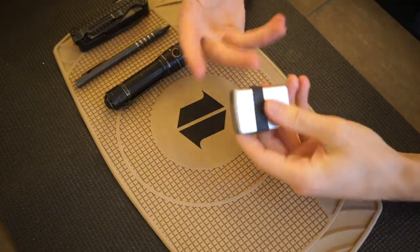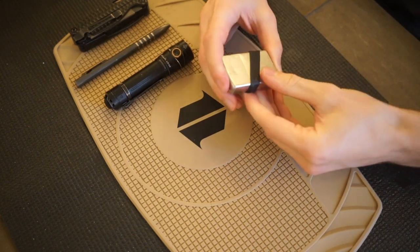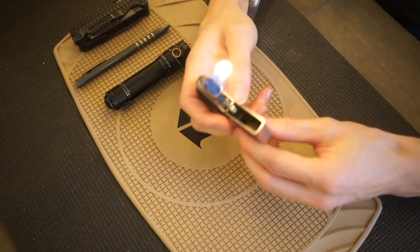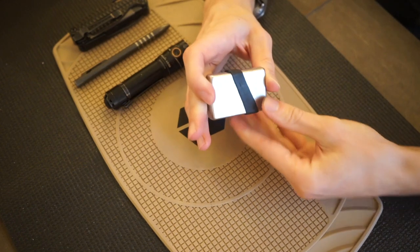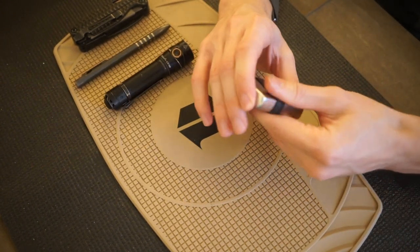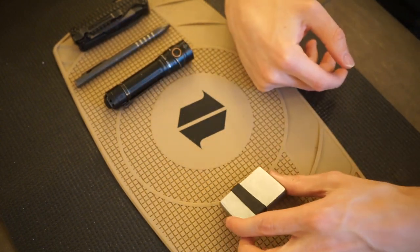Nitecore also makes some pretty good competitive offerings as well. Next up is the Zippo lighter — just a classic stainless-style body, nothing too fancy. It's a functional lighter as per usual, and I keep a little ranger band around it to help mitigate some of the fuel loss. It's not a perfect solution because the band sometimes slides down, but it's good enough for me.